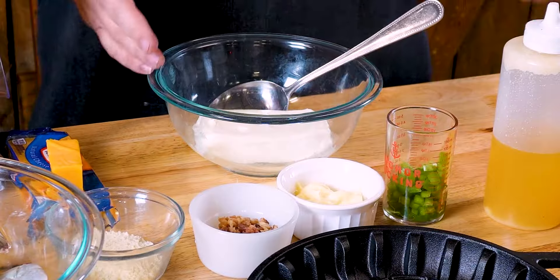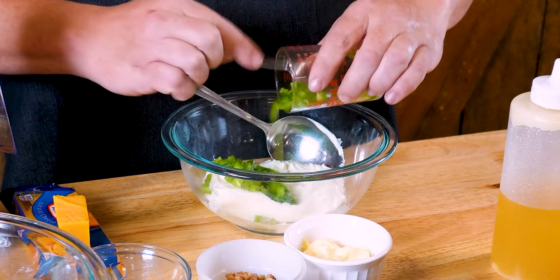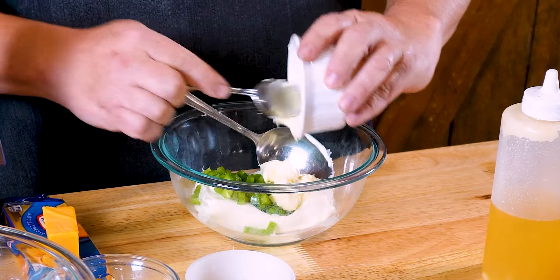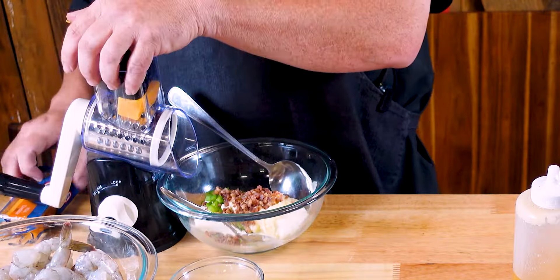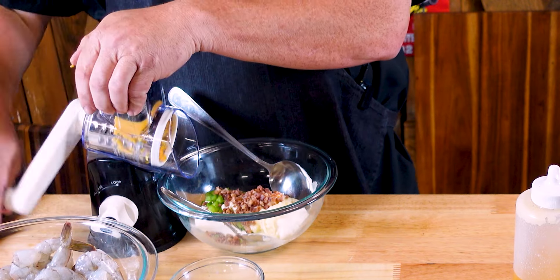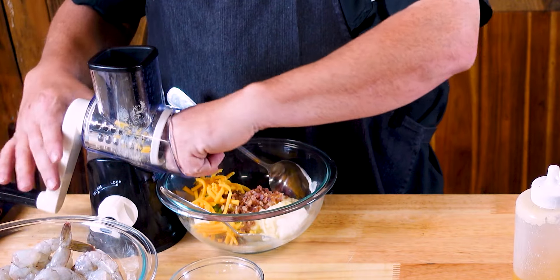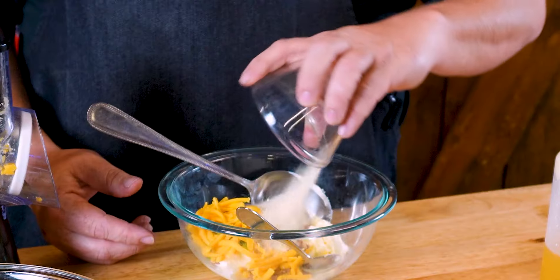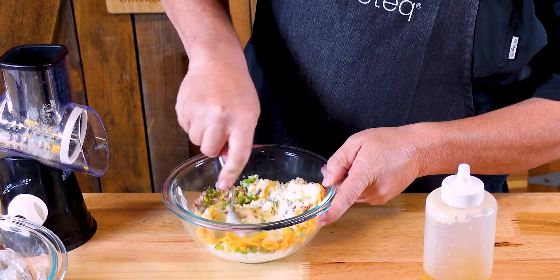Now we'll do the cheese ingredients for the smoked stuffed shrimp. What I've got here is a stick of cream cheese at room temperature. Then I add a quarter cup of diced jalapeños, a quarter cup of Duke's mayonnaise, and a quarter cup of some chopped bacon. Then I'm gonna add in about an eighth of a cup of some grated mild cheddar cheese. Then I'll add in an eighth of a cup of panko breadcrumbs. I'll take a spoon and just mix this together good — use the back of it to push it down and then stir it in.